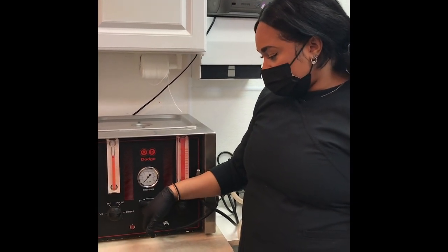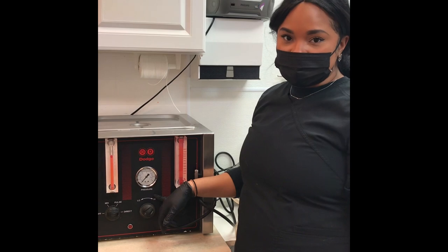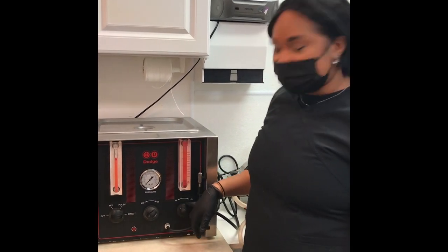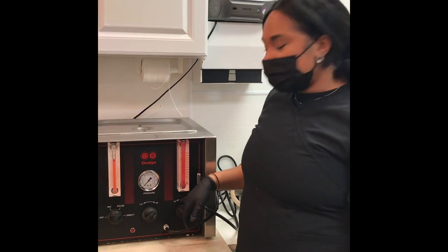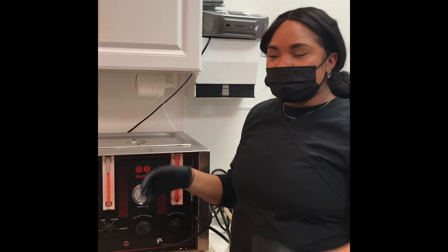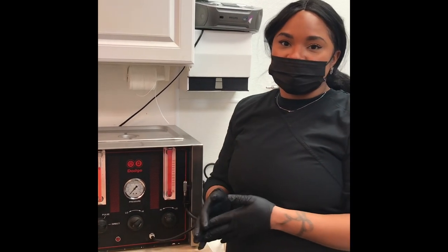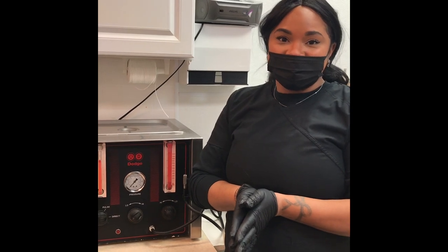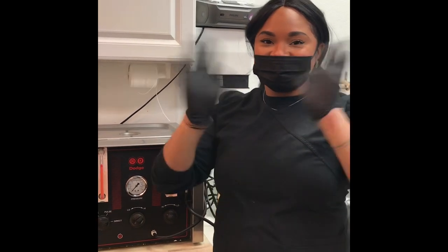The next setting is pressure — there's low pressure and high pressure. I personally embalm on high pressure but at a low rate of flow. Rate of flow is how much fluid is coming out, and pressure is how much force is behind the fluid going into the decedent. That's all for today, and I'd like to thank everyone.